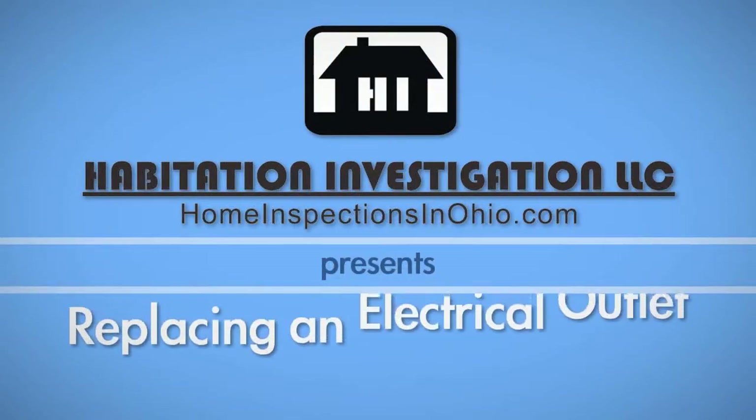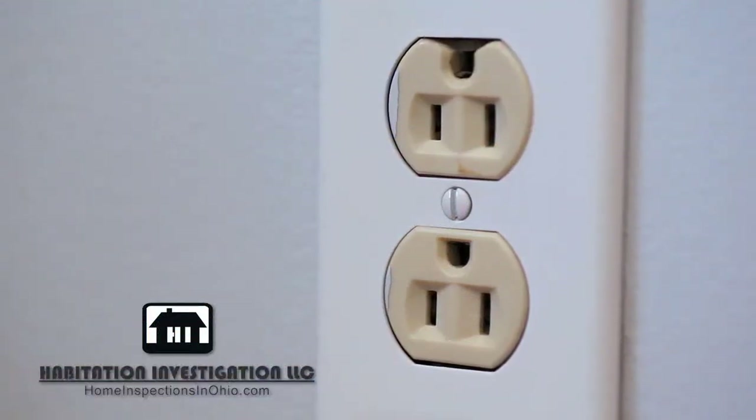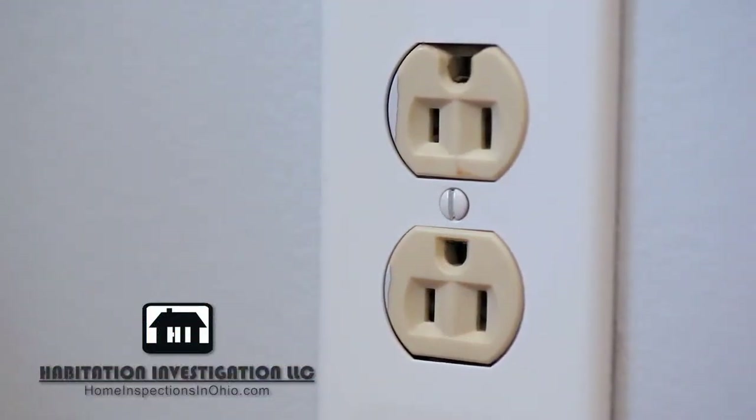There are a few reasons why you may need to change out an electrical outlet. If your current plug is painted over, cracked, or maybe you just don't like the color, you can easily do it yourself.